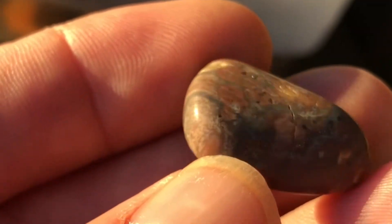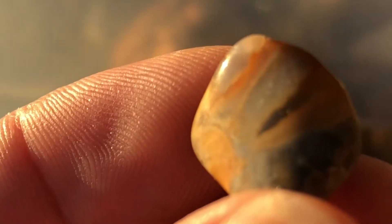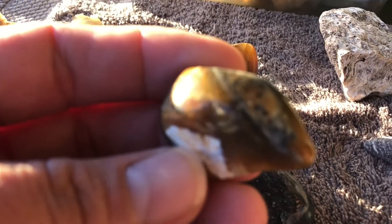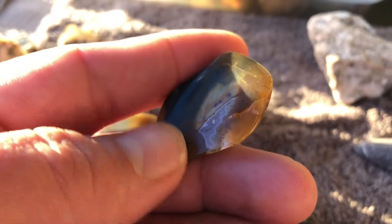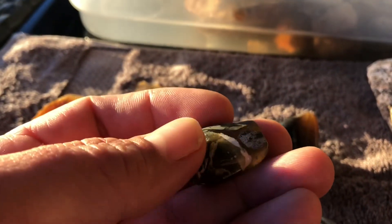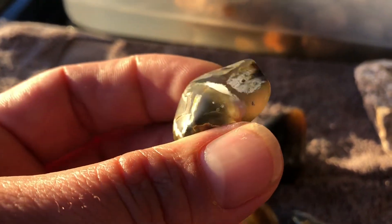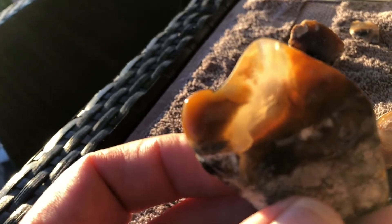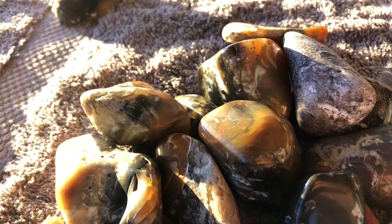Sorry for the shadows — probably could have picked a better time to show you these. This one's done pretty well — a little bit of rhyolite with chalcedony mixed in. Overall I'm pretty happy with this. The thing I'm most disappointed about is the cracking — I think I might need to get some ceramic beads to put in there. Oh, that's a kookaburra! I'm not an expert at this — this is honestly my second tumble of rocks.